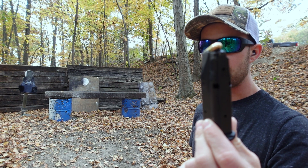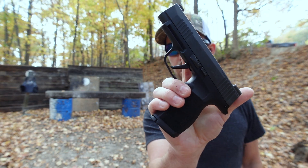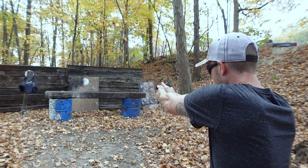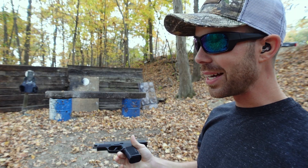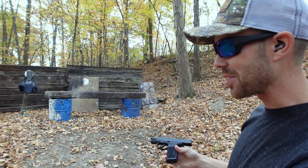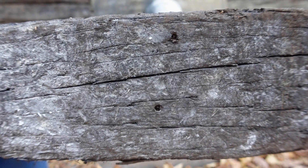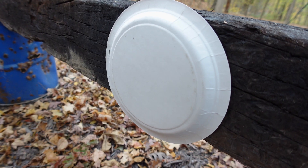Next up, the nine millimeter full metal jacket out of probably my favorite pistol that I own right now, the Sig Sauer P365 XL. It's making a little cloud of dust or smoke or something every time I shoot it. It's pepper ball residue — I can smell it now. So there's our nine millimeter entrance hole right there, and once again, nothing out the back.